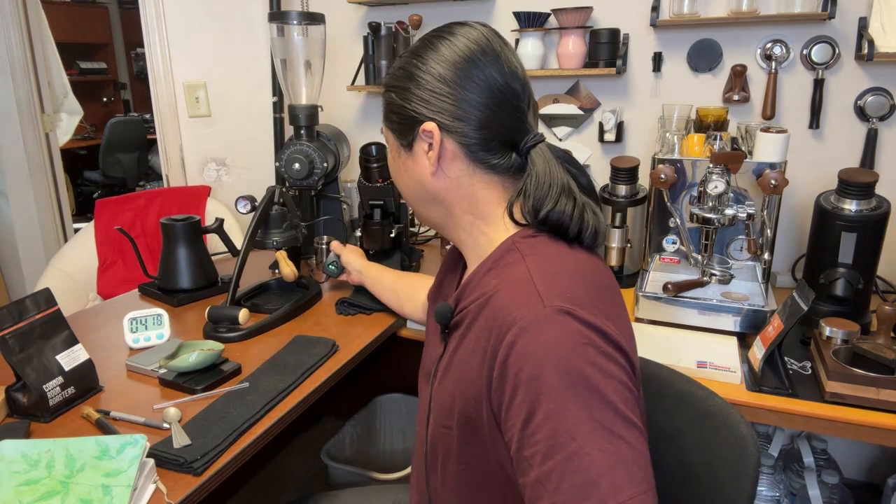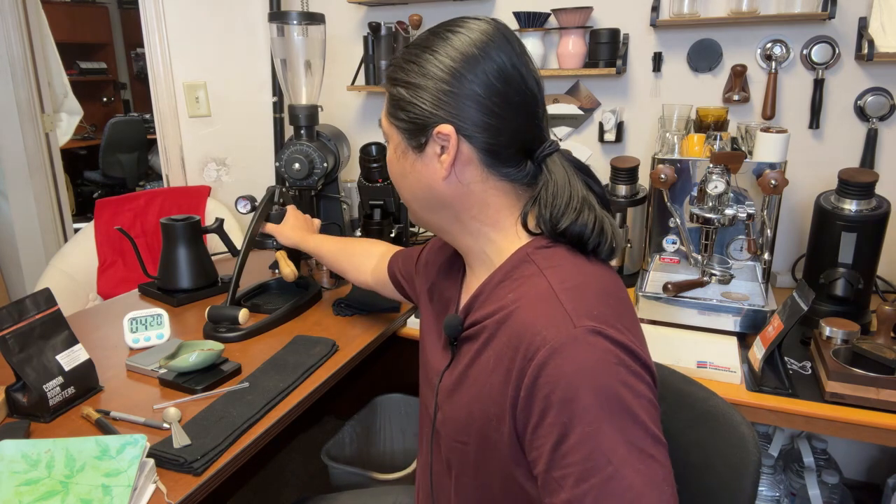We've been waiting about four minutes now. The light is still blinking. If you touch it you can feel it — it's starting to get really hot.